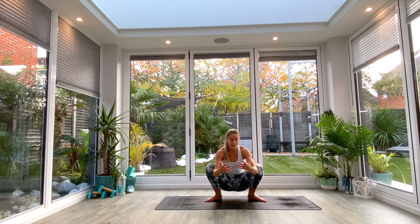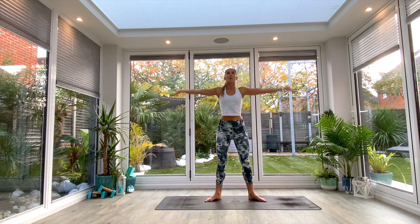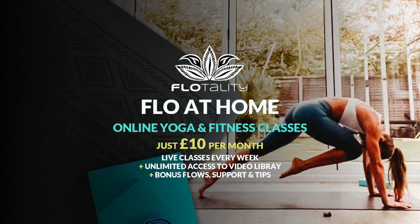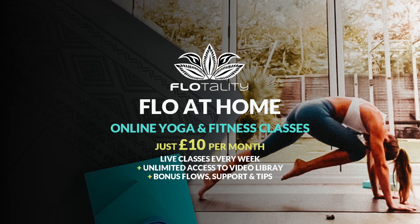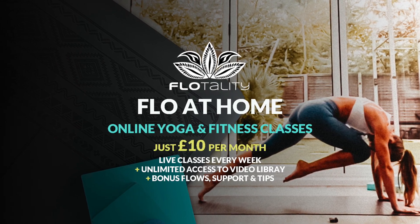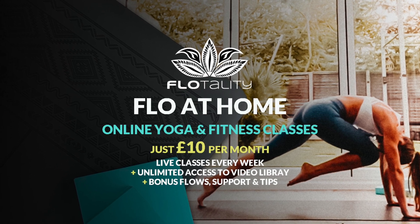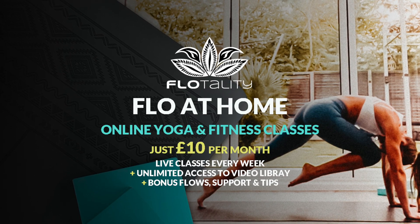Find yourself back in garland pose. We're going to inhale as we come all the way up and shake the legs out.